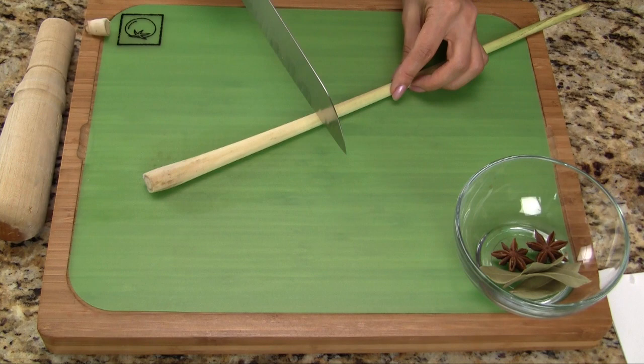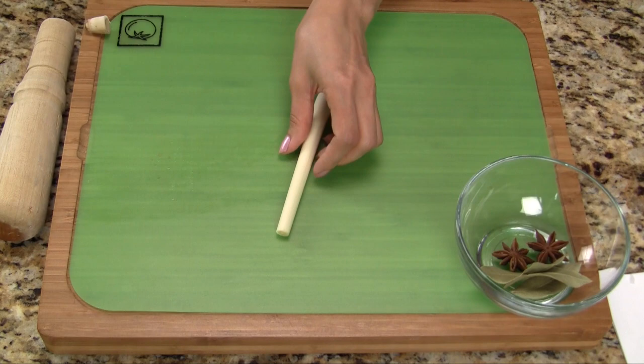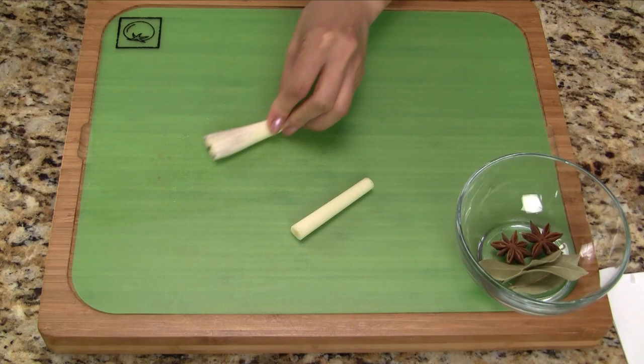For the lemongrass, let's cut off a six-inch section of the stalk. We peel off the outer layer of skin and discard. Now we cut the section in half and then lightly smash each end to release the aroma.